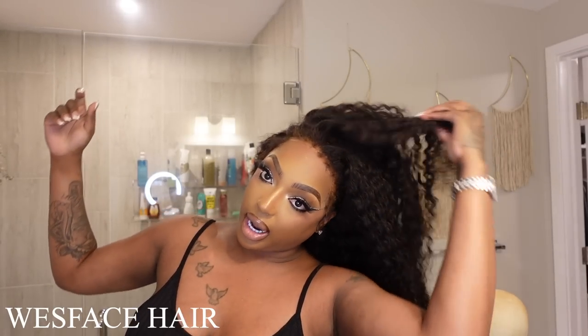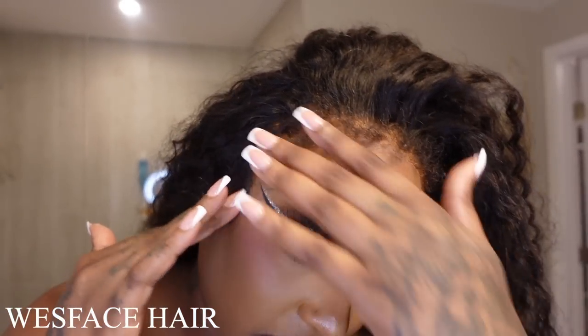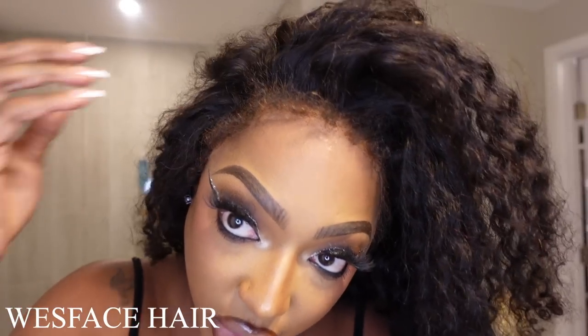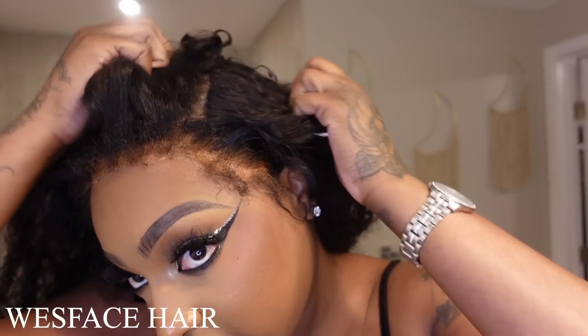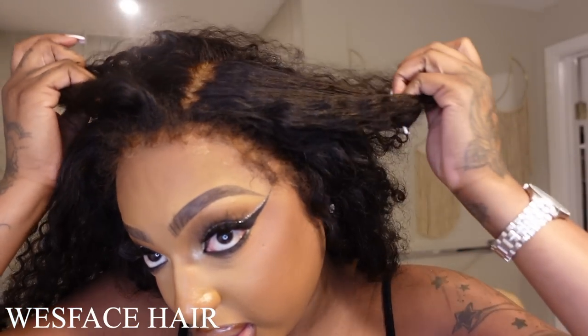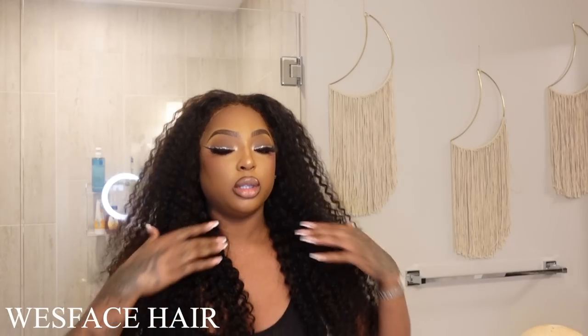The main thing I want to highlight on here is the edges — the 4C edges — how well it camouflages the lace and makes it look natural. I also want to highlight obviously the parting space. Lots and lots of parting space. I love it. And it's also super long and super full. This is the hair all the way down — super long and full. I love the curl pattern.